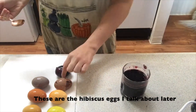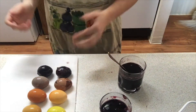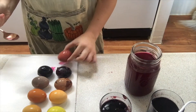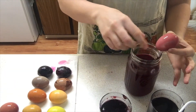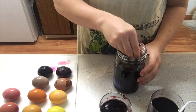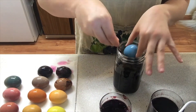Go ahead and pop your containers with eggs into the fridge and let sit for 24 hours or until the eggs are as dark as you'd like them to be. After waiting, go ahead and gently use a spoon to take all of those eggs out. Let them dry on a paper towel and then you can pop them back into your egg carton.